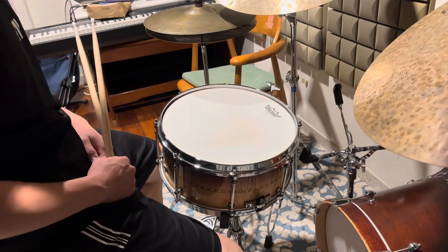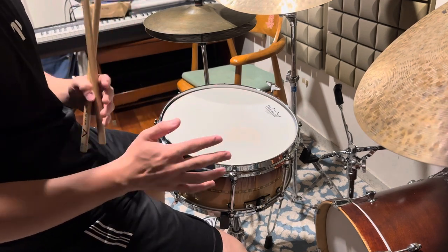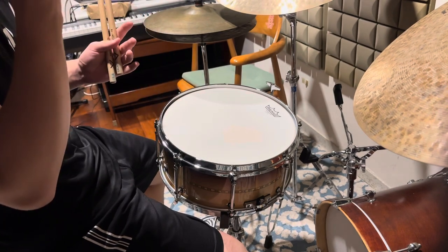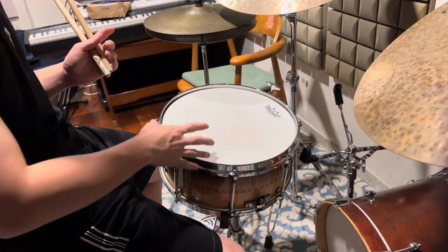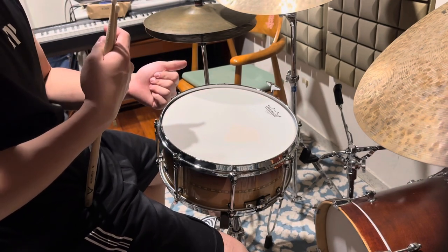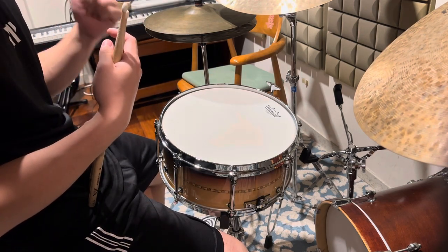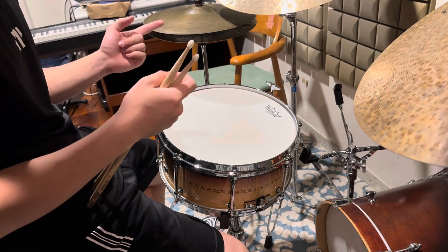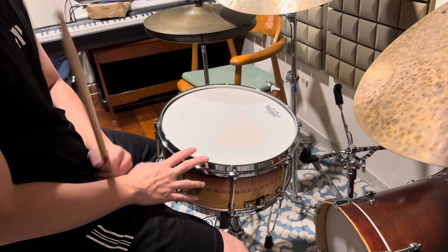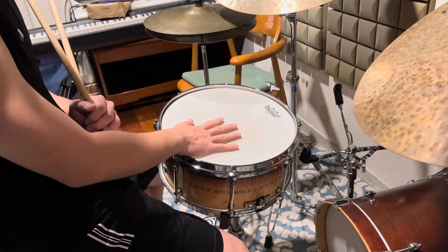In today's video we're going to talk about how to quickly tune a snare — from a not very good sounding snare into an acceptable snare for live settings. We're not talking about super professional studio recording; we're talking about a live set where you need a certain pitch, a certain tension, a certain snare wire sound, and a certain tone to present to your audience.